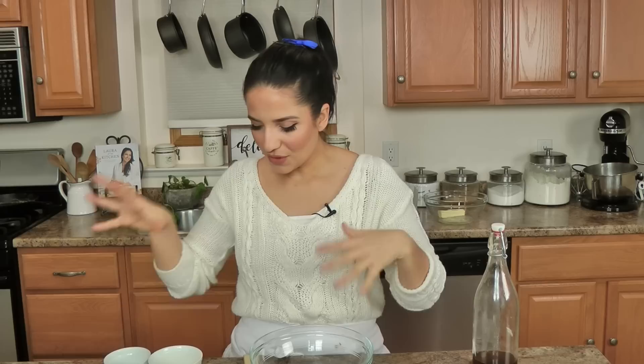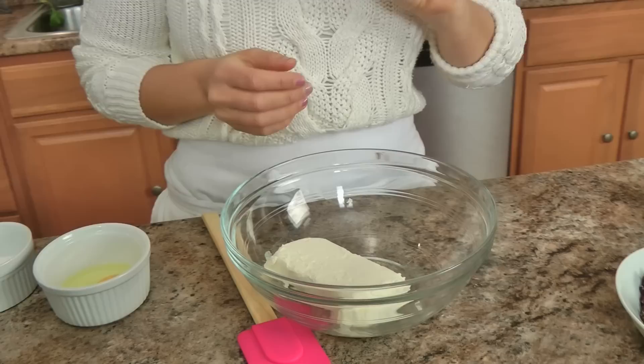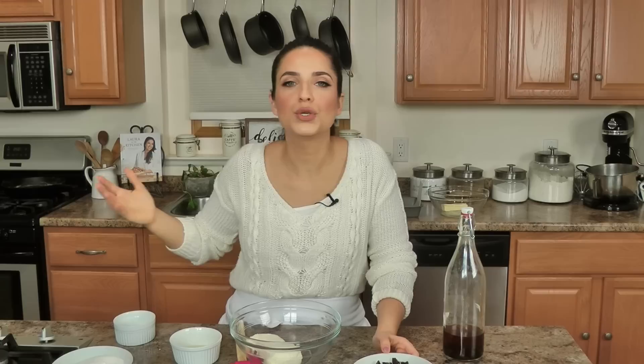Cookies and cream, Oreo — whatever you want to call it — cheesecake brownie. Let's run through the ingredients. For the cheesecake situation, you need cream cheese, an egg, a little sugar, vanilla, and some crushed Oreos. The world is your pickle — you do you. You don't like Oreos? Use a different cookie, use whatever you want, because that's what cooking is all about.